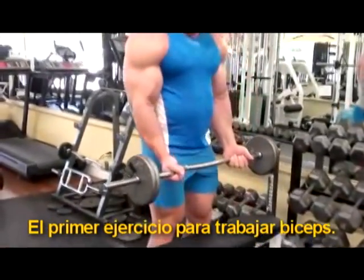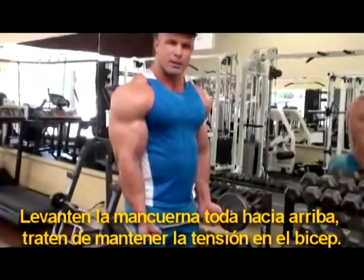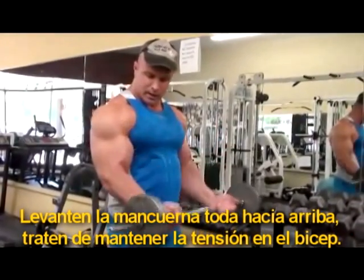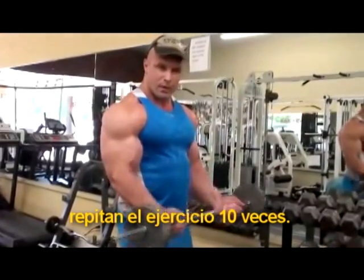Pick the bar up and hold it about shoulder width apart and curl it up like this. Don't come all the way up and don't come all the way down. Try to keep tension on the bicep. Do about 10 reps.